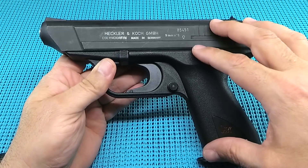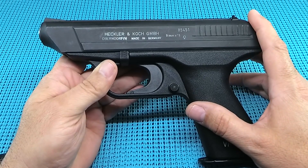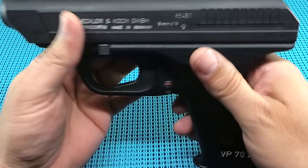It is the first polymer pistol, designed and released in 1970. That's right. For all you Glocktards out there, Gaston did not come up with the polymer pistol. H&K came up with the polymer pistol — the VP, or the people's pistol. It is really, really a cool example.